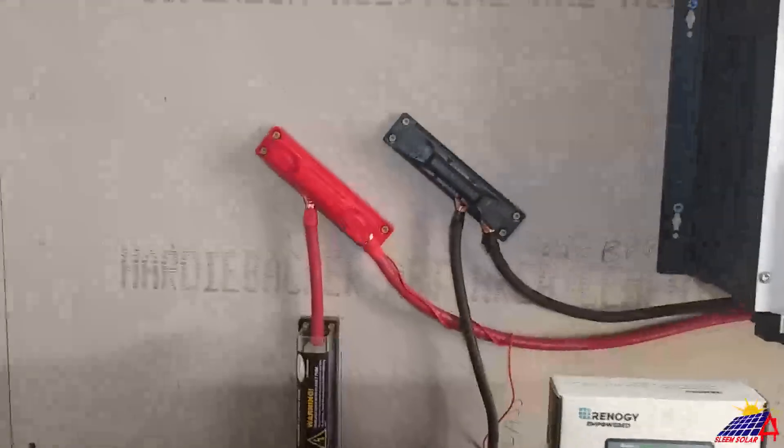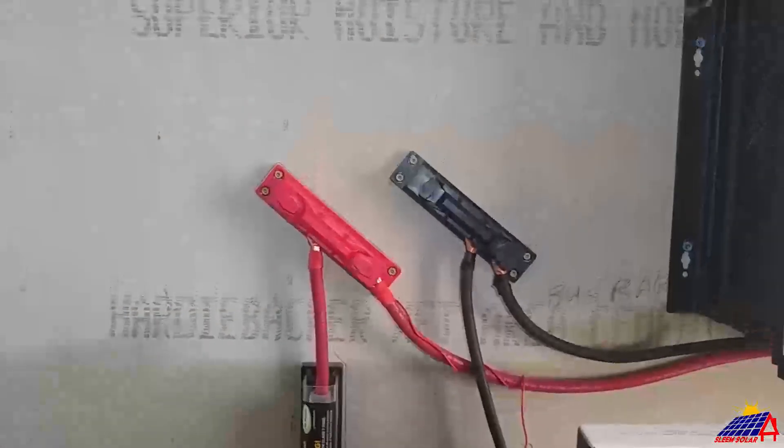Welcome to the Slim Solar YouTube channel. Just wanted to give you another update as to the progress of what we have wired in the inside here. As you can see, there is the Growatt 12K system.